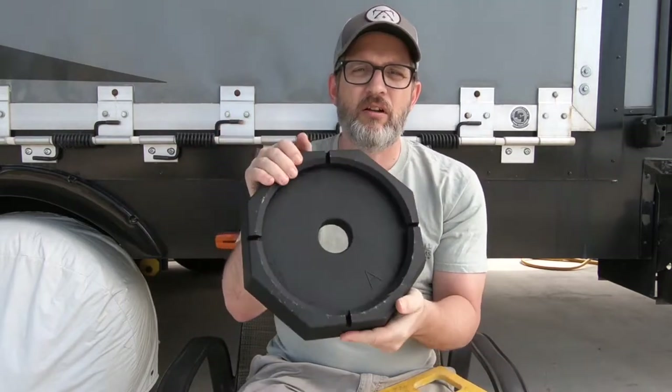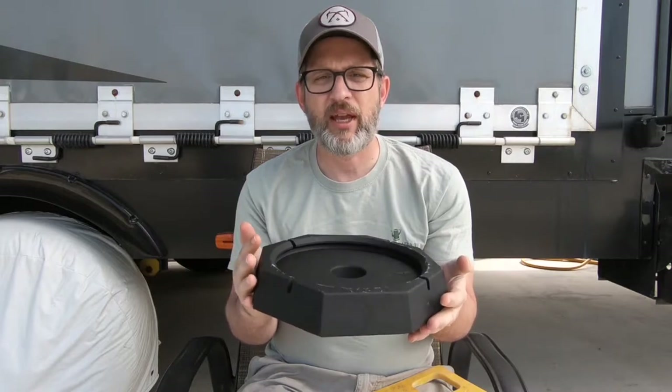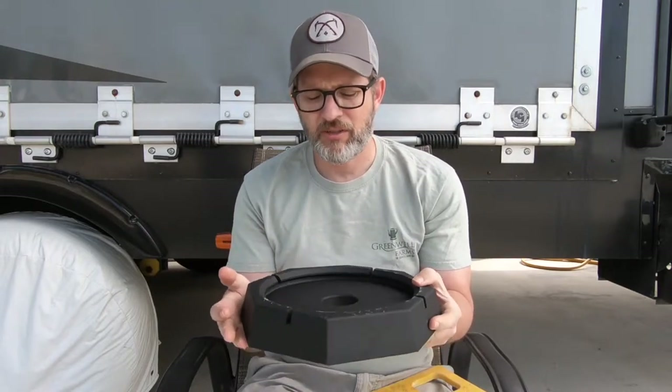Hey everybody, it's Sean from Chicory's Travels. Today I wanted to show you something exciting I got in the mail this week — I got the RV Snap Pads. These are the RV Snap Pad extras, designed to work with the LCI leveling systems found on several RV brands like Heartland, which is what we have, Forest River, Grand Design, and several more.